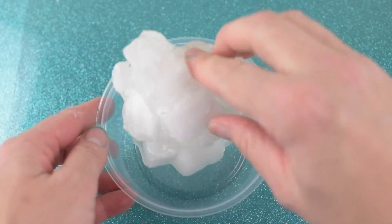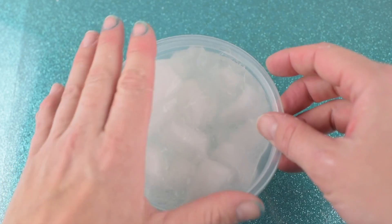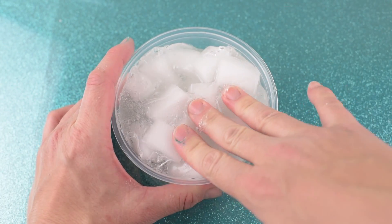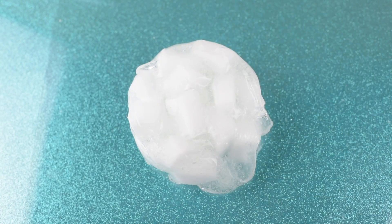I like to let my jelly cube slime sit for a little bit — at least a few hours to 24 hours — so that the sponges can soak up some of the slime. It makes it way more satisfying, in my opinion, to crush the cubes after the slime has soaked up into the sponge.